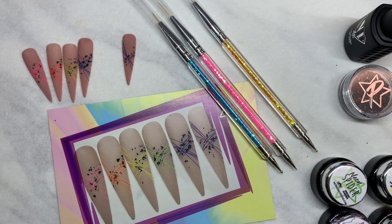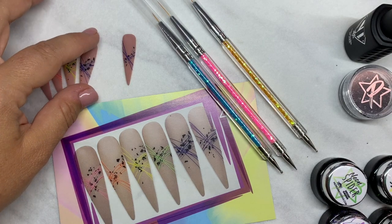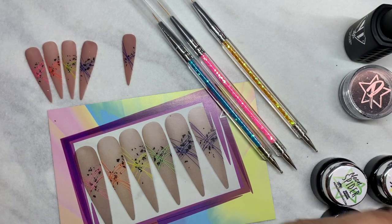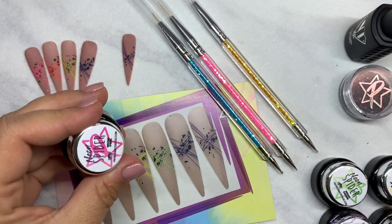Hi guys, Amy here with Profiles Backstage Swag, and this is your May Swag — or should I call it Shmay, because I don't quite know where these last few months went. So anyway, we've got some new products here, and I'm going to show you guys some easy ways to use them.